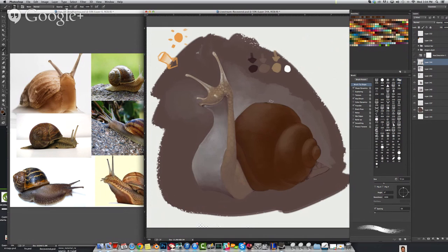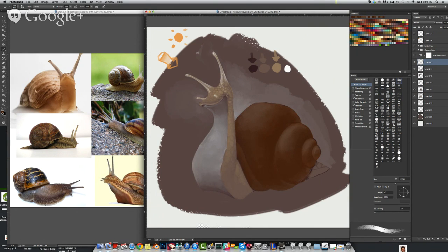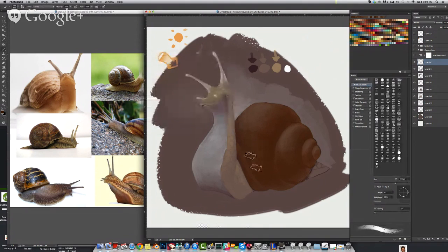So now that I've got the shell with a basic shading everywhere — it definitely could use some touching up. I'm going to make another new layer and give that darker brown a slight variation, rounding it out just ever so slightly more. Even here it reads very flat, just because I'm using too little color in the actual shell.